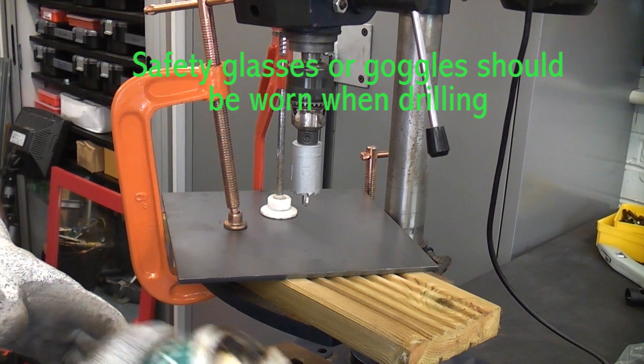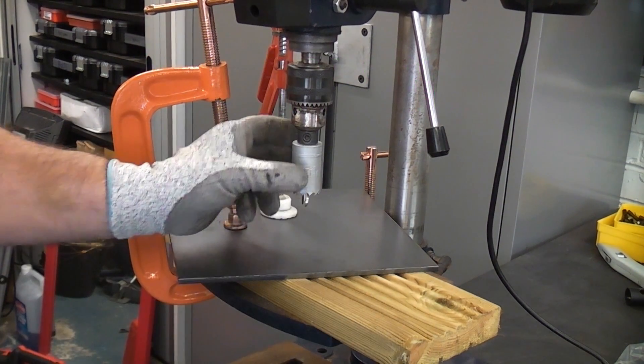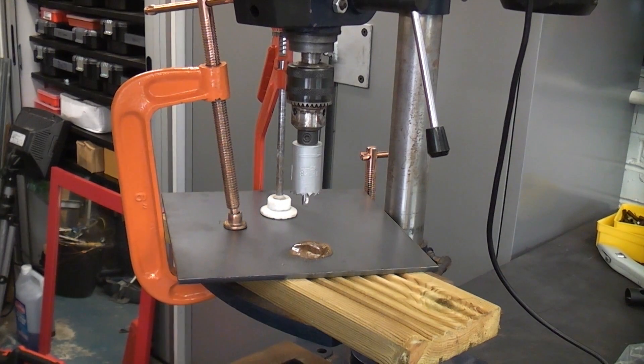When you do this you're going to need quite a lot of cutting fluid or coolant, because if you don't put cutting fluid on these hole saws they do burn out very quickly. So I'm just going to give that a spray and then we're going to set the machine going and carefully go through the steel.